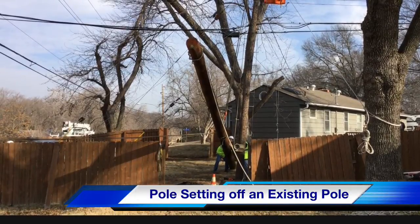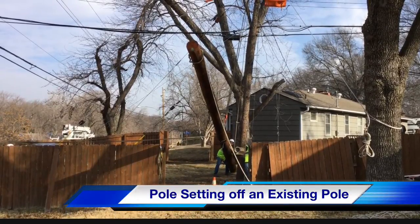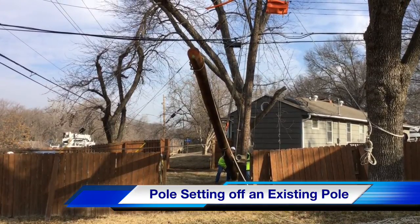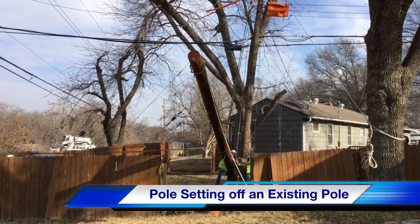Hello, I'm Jim Ducart with TND Howe Videos. Today we're going to be watching pole setting off an existing pole in Mission, Kansas, a task performed by Kansas City Power & Light Company.